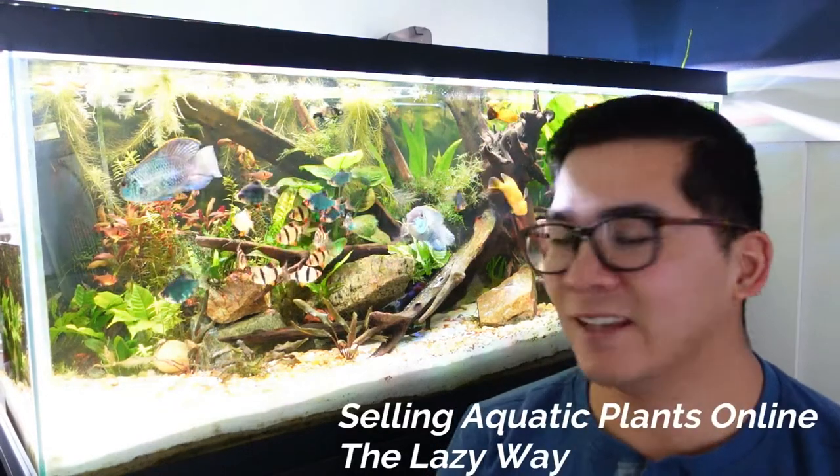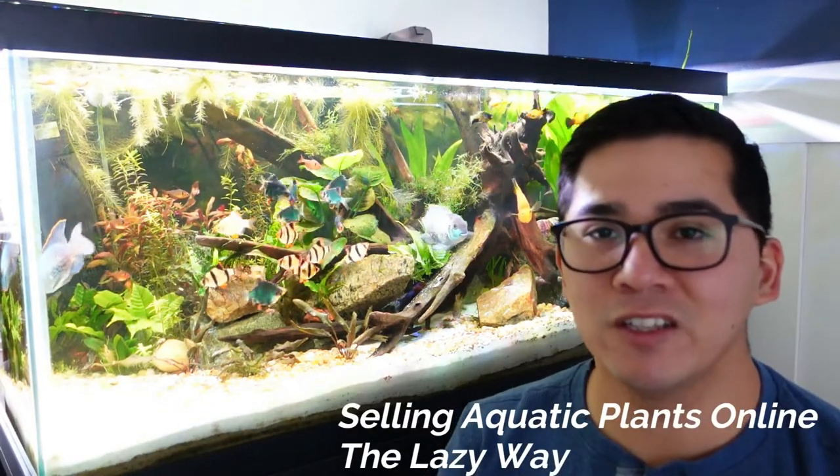Hey guys, welcome back. In today's video, we're going to talk about how to sell aquatic plants online the easy way, the fun way, the lazy way, and the stress-free way. Stay tuned.